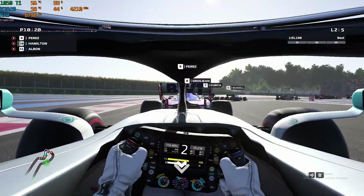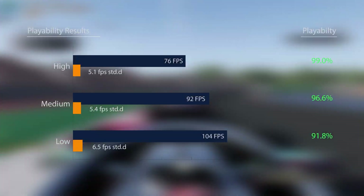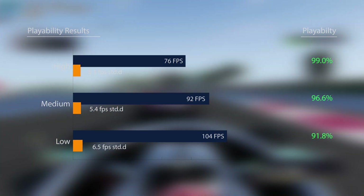F1 2019 earned impressive marks on this CPU, with all quality settings achieving playability scores over 90% without any fps tuning. Average frame rates were equally great, and anyone with this combination of hardware could enjoy everything this game has to offer.